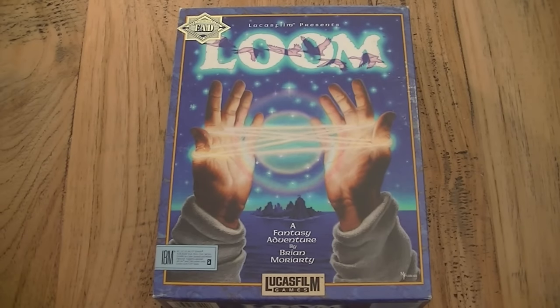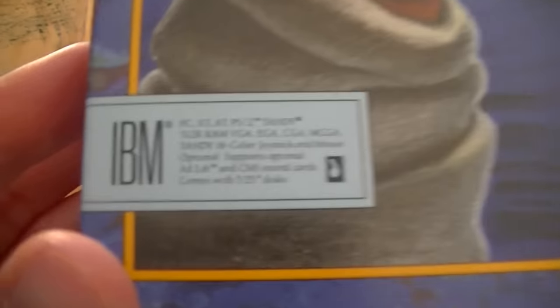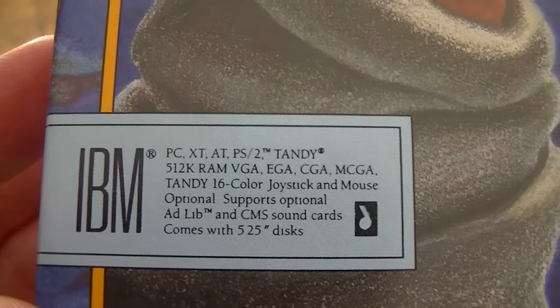Hey everyone, I'm Dr. Retro and in this video we're gonna take a look at the Lucasfilm Classic Loom. This is a big box PC game that came out in 1990 and was one of the first point-and-click adventures by LucasArts as we know them now, but back in the day it was called Lucasfilm.